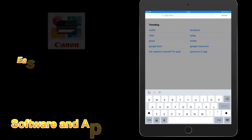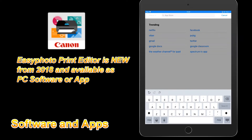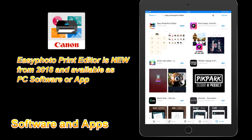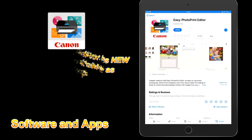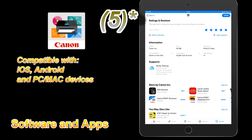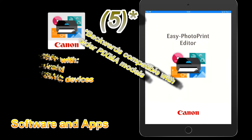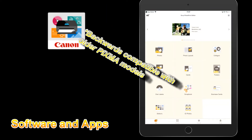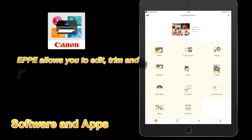With the new Pixma model you will also find new software called Easy Photo Print Editor, available as an app for smart devices or for your PC. It is backwards compatible, so you can download it and use it also for previous Pixma models.